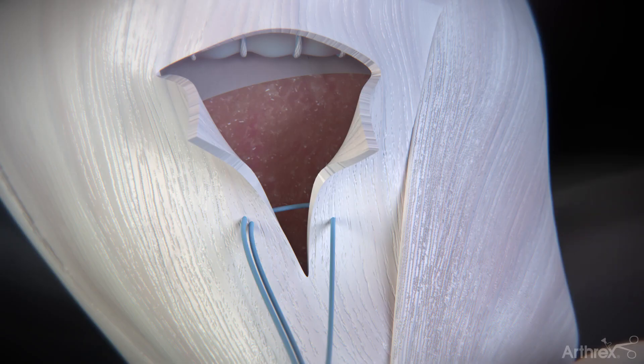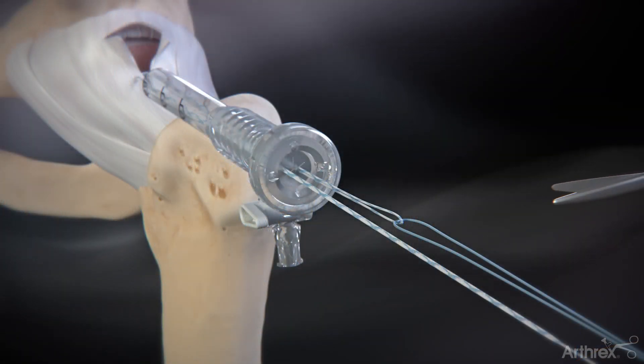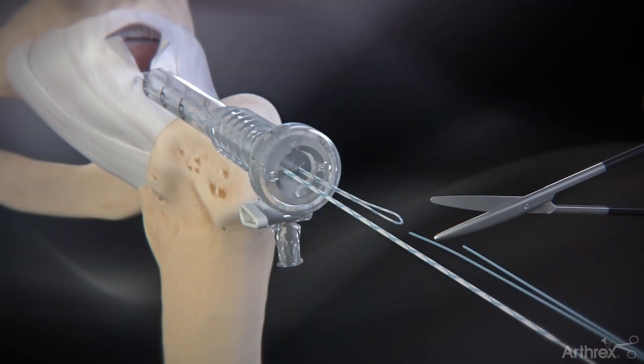After passing the fiberlink suture tail through both limbs of capsule, pull the suture tail until the striped loop-lock suture is outside of the cannula. Cut the loop side of the fiberlink passing suture with fiber wire scissors.